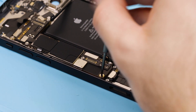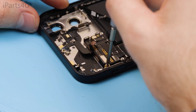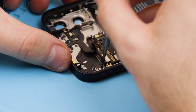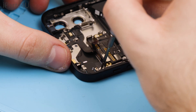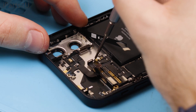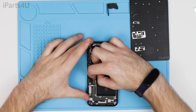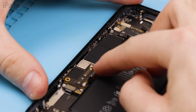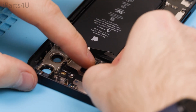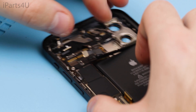Now you can disconnect the screws from the motherboard followed by disconnecting the charging port flex. Next you'll need to disconnect the antenna flex which is glued to the memory IC — pry this off with a tweezer carefully. After this is done you can take the motherboard out; sometimes this can be fiddly but if you give it a wiggle it should come out.